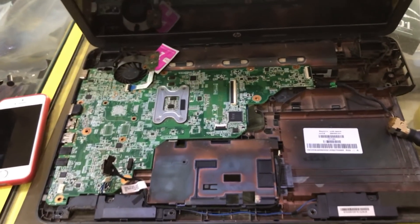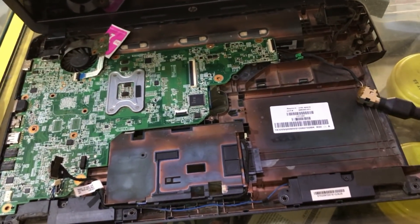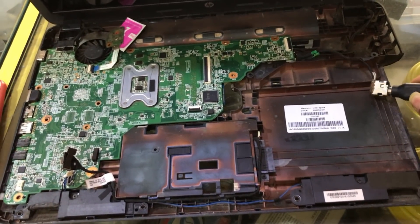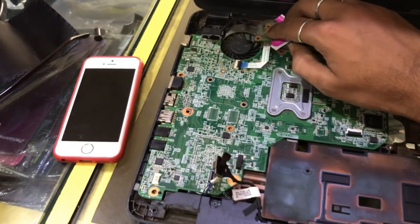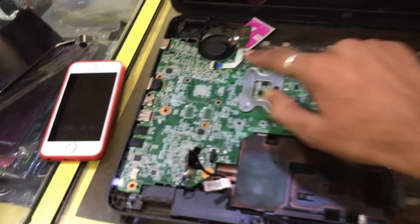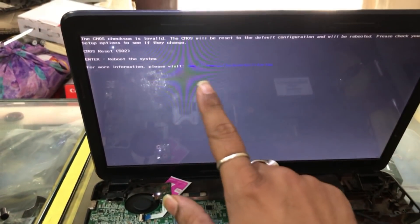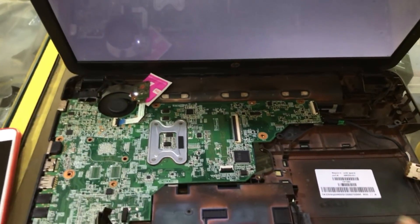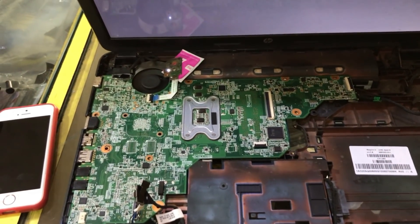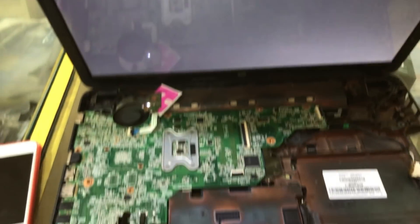We have connected the screen and will connect the adapter also. You can see the light is glowing — now we are going to switch it on. The fan is spinning and you can see the display is also on. The display is okay now and the board is ready. As we have removed the CMOS battery, we are getting this error — we will put the CMOS battery back and the error will be gone.